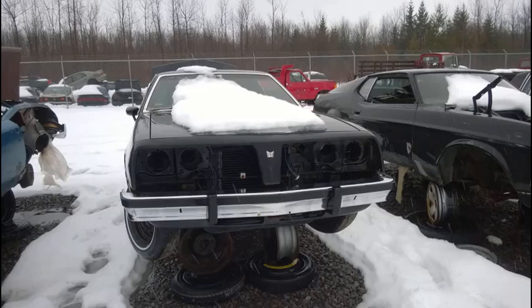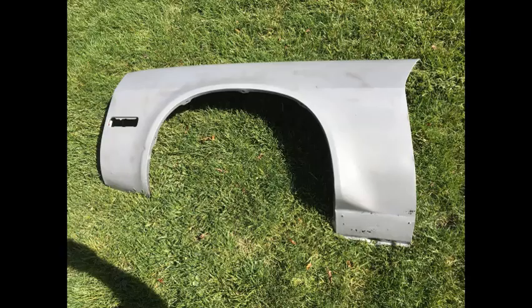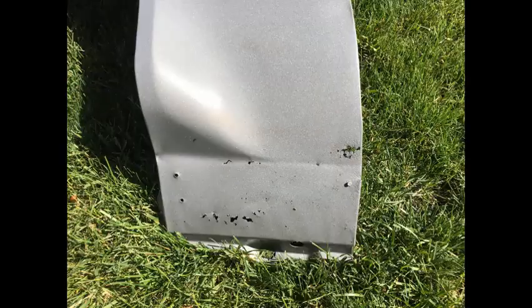The header panel actually came from a black Sunbird I found in a yard in New York. I was hoping to take the hood from that car too, but it was rusted out underneath — when I opened it, it actually bent in half and broke. The blasted fenders came out really good. One fender was pretty nice, and the other — the left-hand one — had a little bit of rot at the bottom. It didn't look too bad here, but when I got to patching it later, I had to cut a whole section out to replace it.